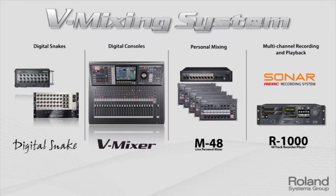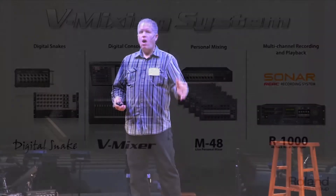There are really four building blocks that make up the vMixing system: the I/O input-output modules — the digital snakes; the actual console, which is the cornerstone of the system; the personal mixing part for musicians, the monitoring side; and the playback, virtual rehearsal, recorder part of the system. All of this works together as one. They talk intimately with each other. They can all work on their own, but they're better working together.